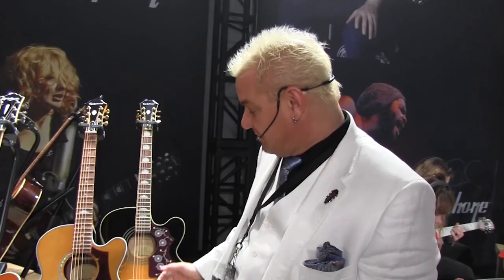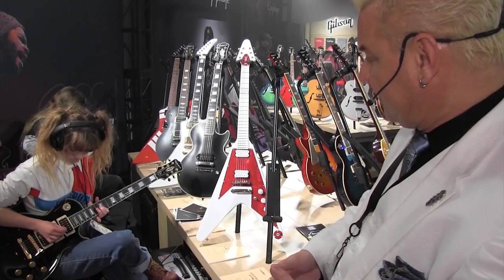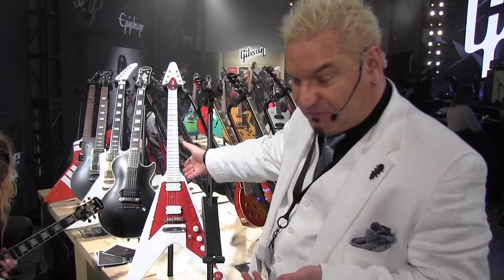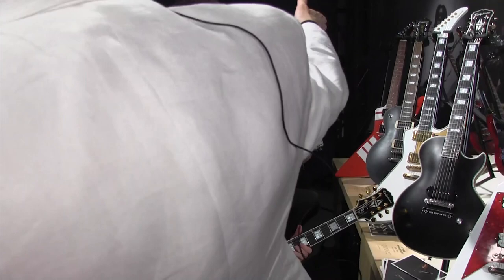We have the Peter Frampton Les Paul Custom. Other cool signature guitars include the Dave Roode Flying V, the Jared James Nichols Old Glory Les Paul, the Lzzy Hale Explorer, the Vivian Campbell Holy Diver, the Jason Hook M4 Explorer, and last but not least, they're jamming on the Matt Heafy 7-string.